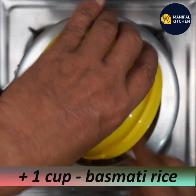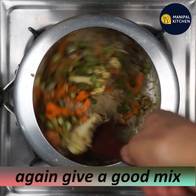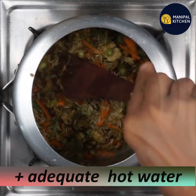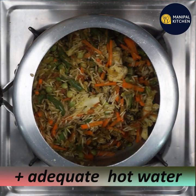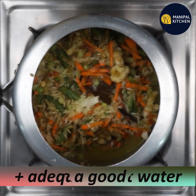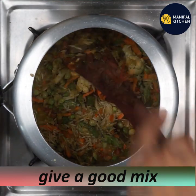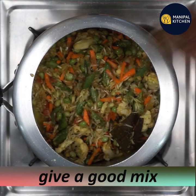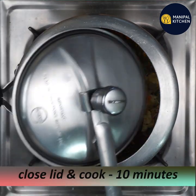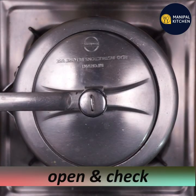Mix it in a little bit. Close the lid and cook on a low to medium flame.